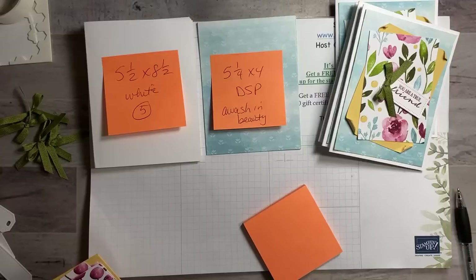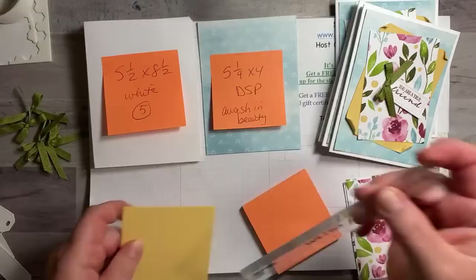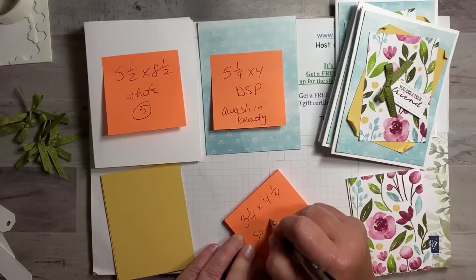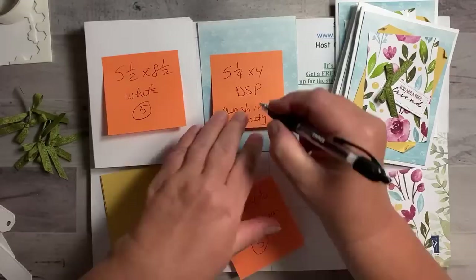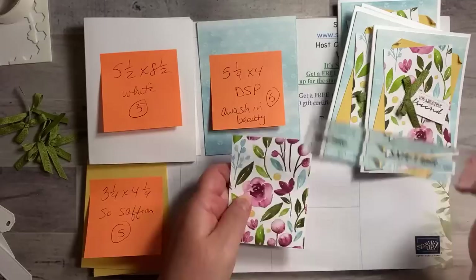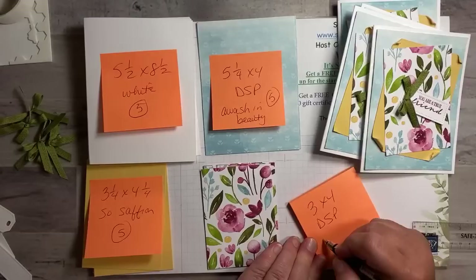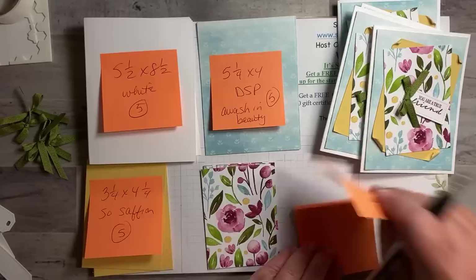Sorry I didn't do this ahead of time — I'm just a little scatterbrained and not all the way awake this morning. We've also got these pieces: So Saffron, three and a quarter by four and a quarter — you need five of those. And then another DSP piece from A Wash in Beauty that is three by four — you need five of those too. If you do three by four you can get twelve pieces out of a sheet.